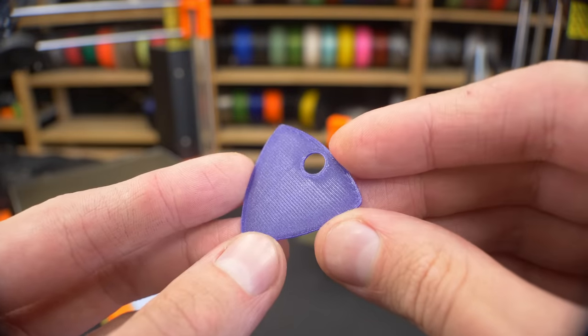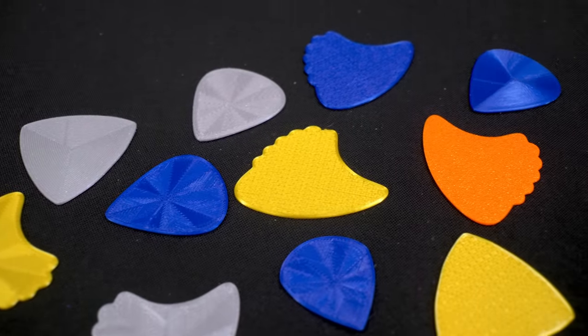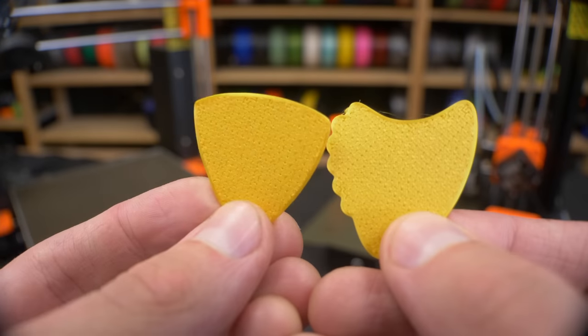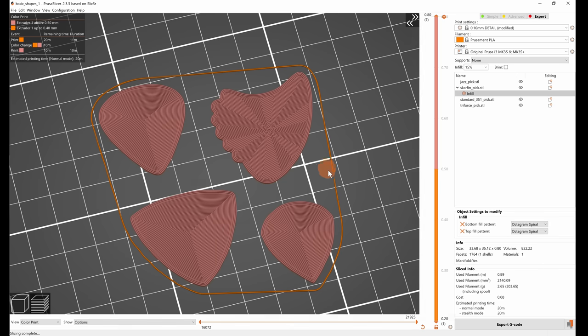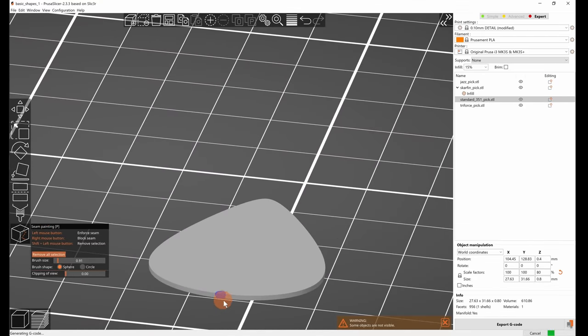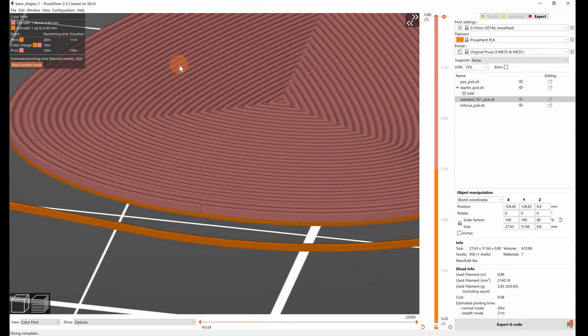You can use the monotonic infill for simple angled lines, but especially with shiny filaments, you can get nice results with more interesting patterns. The octogram spiral, Hilbert curve, and concentric infill work especially well. If you're going to use an infill pattern that doesn't change between layers — for example concentric — I'd suggest making sure you have at least one rectilinear infill layer in the middle of the pick, as this should decrease the chance of the pick breaking along the extrusion lines. If you want to get really fancy with the settings, you can use the seam painting feature in Prusa Slicer to make sure the perimeter loop is continuous in the section of the pick that hits the string.